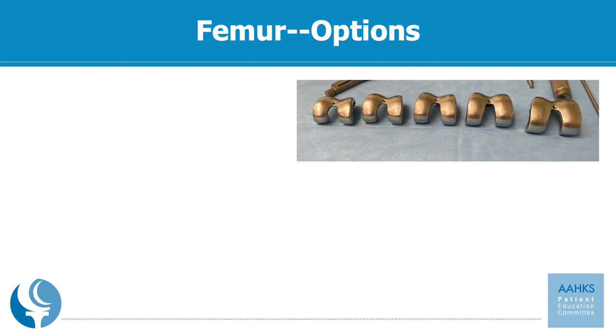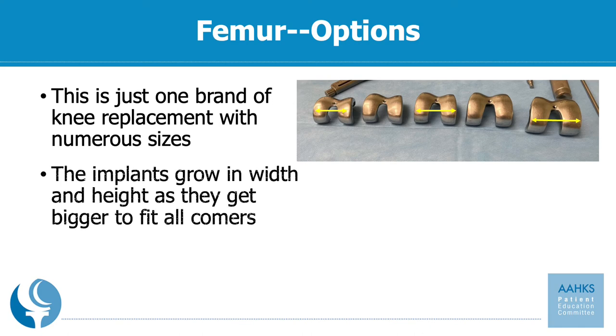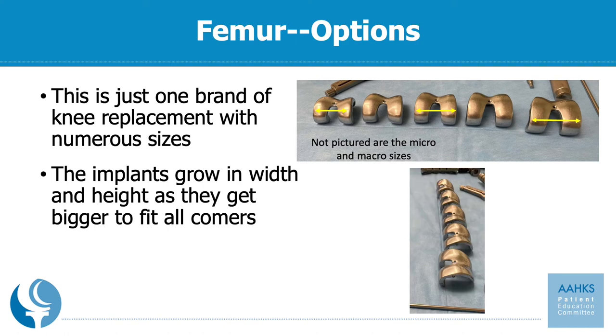One size does not fit all. Pictured here is just one brand of knee replacement with numerous sizes. You can see that the width of the implant grows as the size gets bigger. This is just five of the sizes available for this one company for the femur, and there are also macro and micro sizes which include two to four more implant sizes just for the femur. The implants also grow in width and height as they get bigger, giving us tremendous versatility during surgery to make sure you get the right implant for you.